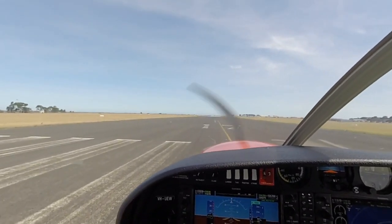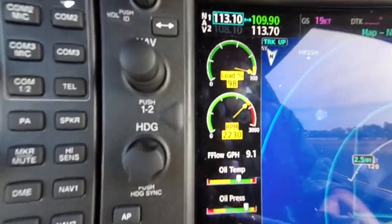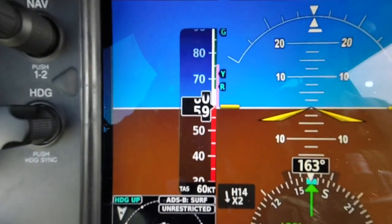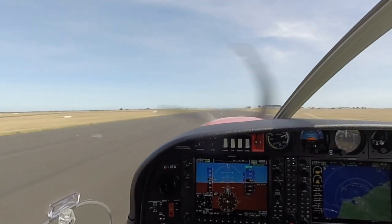Take off. Full power, RPM T's and P's in the green. Speed increasing. Approaching 67 knots, rotate. Nose just below horizon.